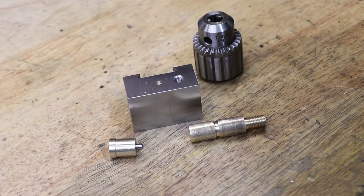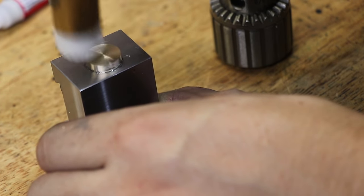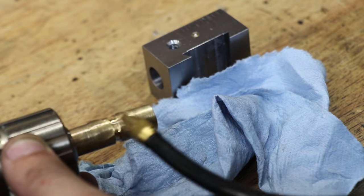With that done, I'll assemble it. The first thing I did was glue the back pin in place, then I screwed on the Jacobs chuck. The final thing left to do was put the shaft into the housing.